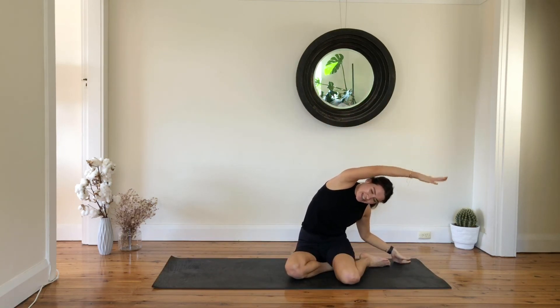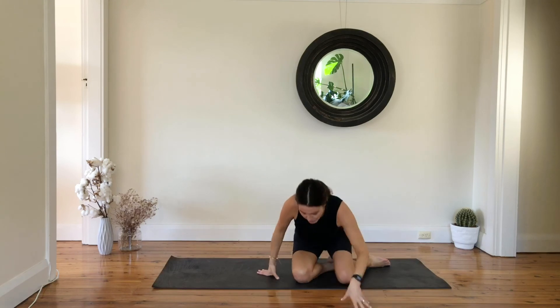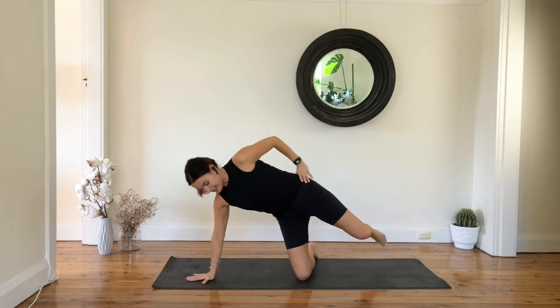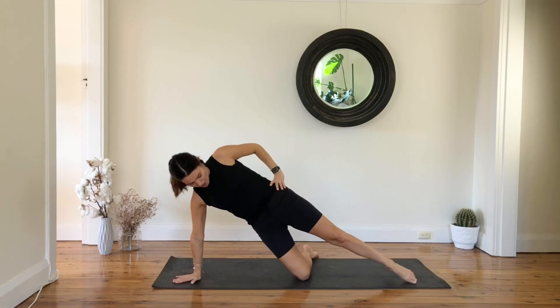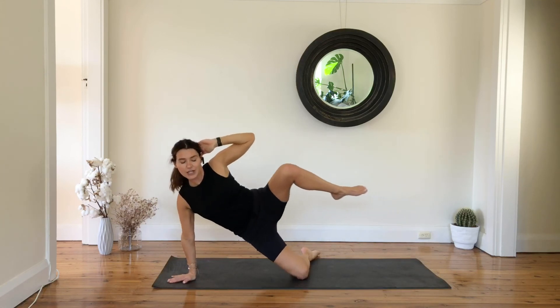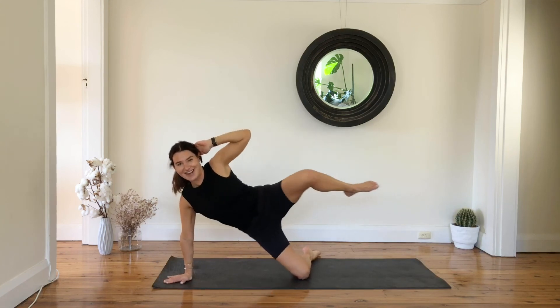We're going to stay on the same side and go into obliques again. High kneeling on the mat — press your hips forward and step your right hand on the mat. Extend your top leg, slowly press your hips forward and lower your hips down. Top hand coming behind your head — we go into obliques: bend, pull, and then reach everything out. Ten more.